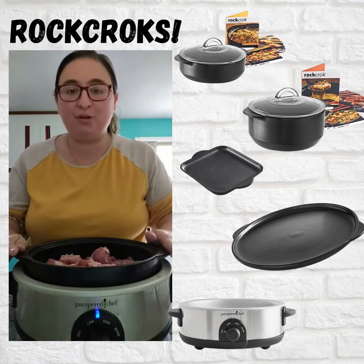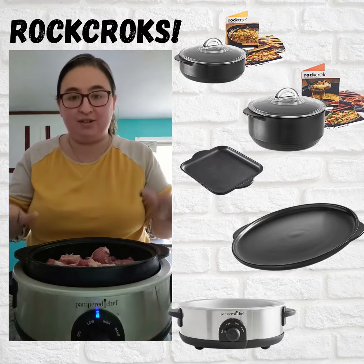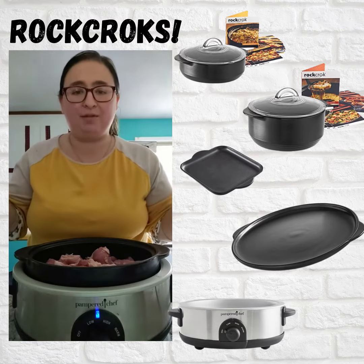Hey y'all, hope you're having a wonderful day so far. I want to come on and show you guys what I'm doing tonight for dinner. Literally the simplest recipe that I've probably ever made.